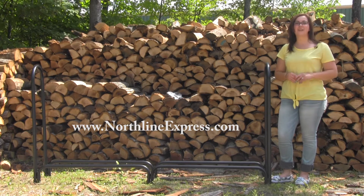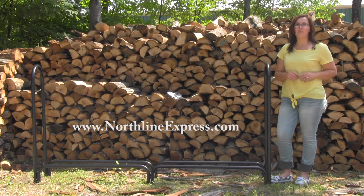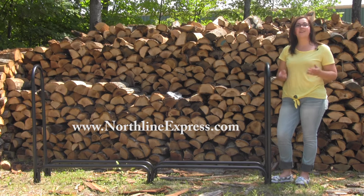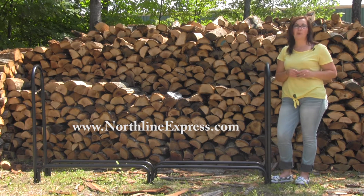Hi, I'm Melissa from Northline Express here with the 87 inch HY-C tubular log rack. This firewood rack is perfect for keeping your firewood high and dry. This rack is also easy to assemble, requiring only an adjustable wrench and a pair of pliers.